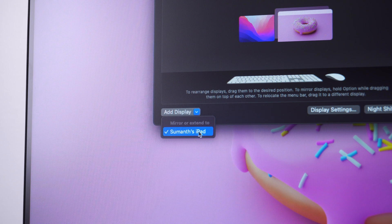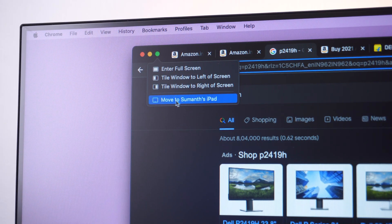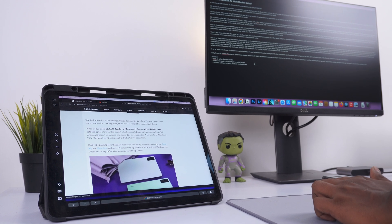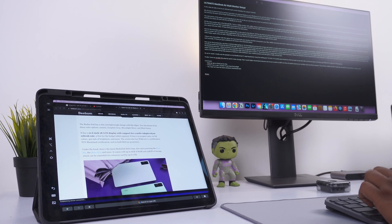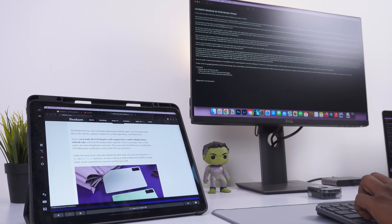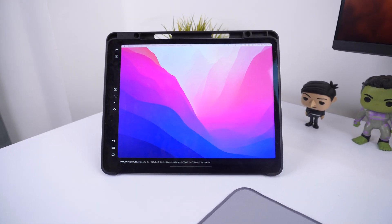You can connect your iPad via Sidecar either through the settings on your MacBook or directly from the app you're using. This is really handy for power users who want to keep applications open on the side. Sidecar works wirelessly, but if you want your iPad to stay charged, you can plug it in via USB-C. You also get some touch controls on the iPad which can come in handy.